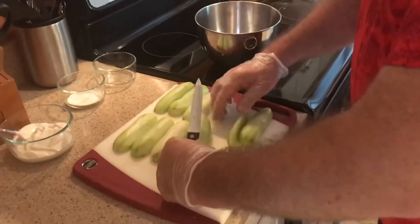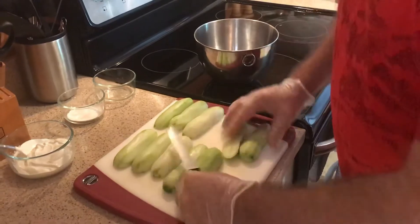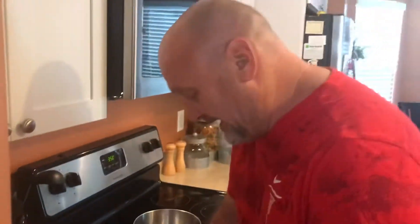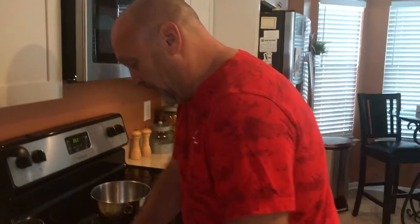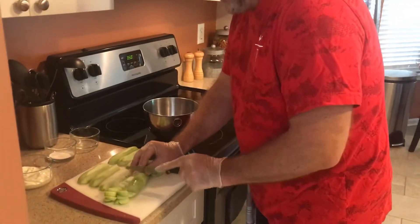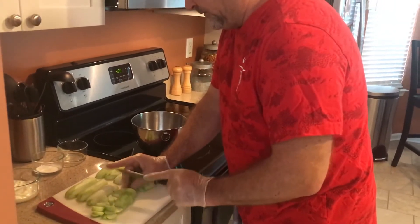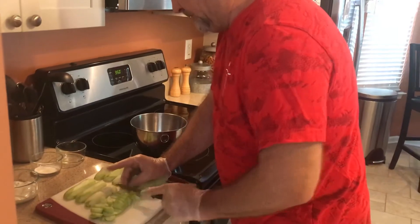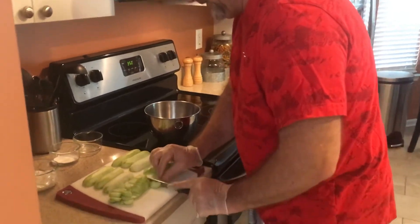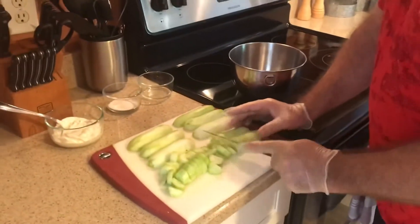Okay, we have our cucumbers peeled, so now we are just going to slice them up and get things going. This is again a great recipe for summertime if you're harvesting vegetables out of your garden, or maybe you're going to do some dill pickles — you can also use these to make cucumbers and sour cream. It's a wonderful recipe.